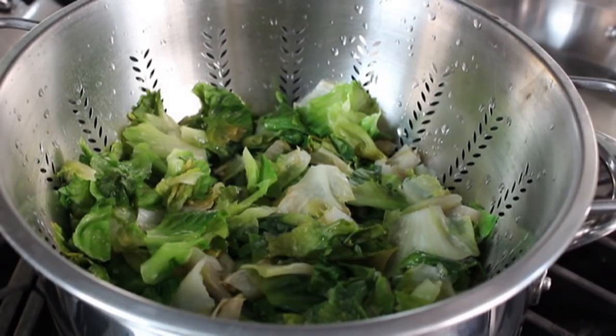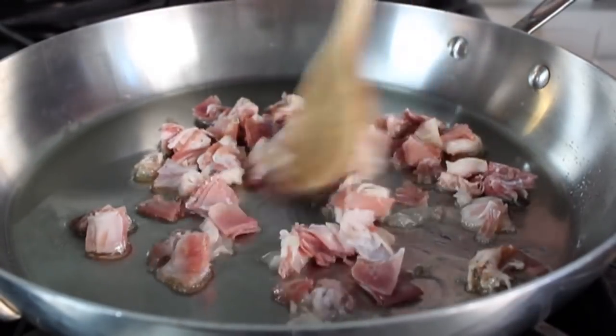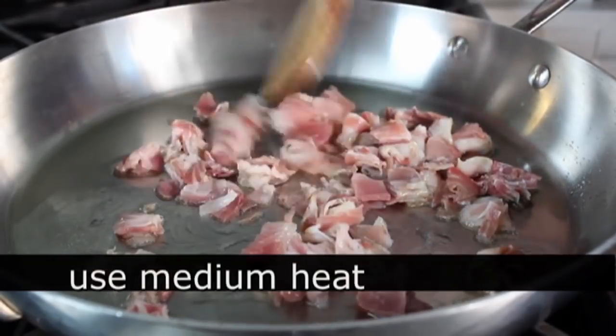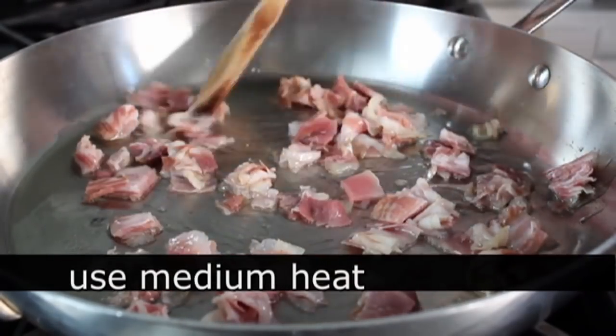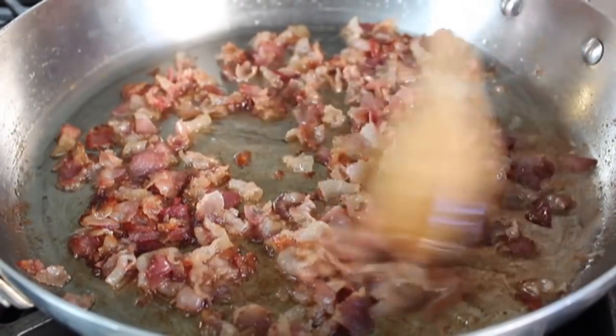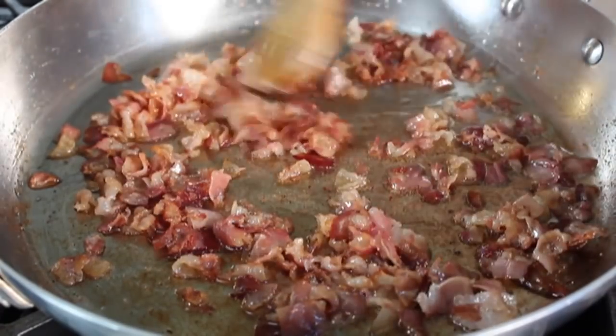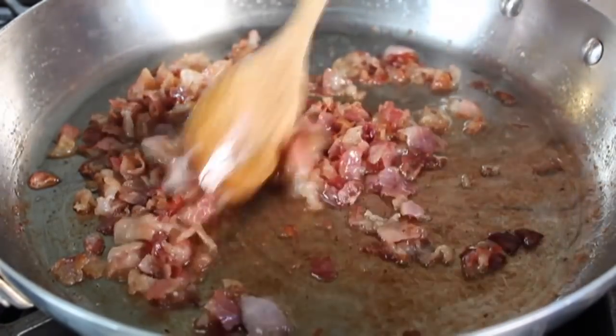Now it's on to the pancetta phase. In a big skillet with a little touch of olive oil, I'm going to crisp up some pancetta on medium heat. A lot of people, especially in Utica, use prosciutto, but I really do prefer the pancetta for this. I like to get it fairly crisp — to me, you get that beautiful caramelized pork flavor — so I really do like the pancetta here.